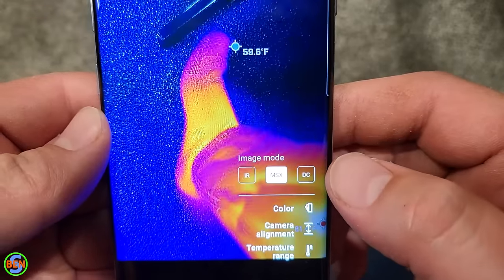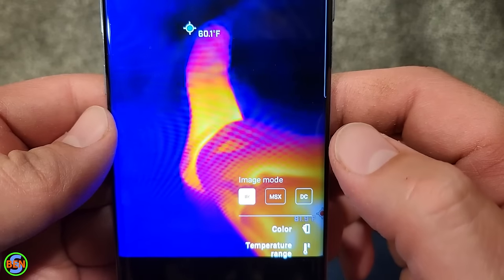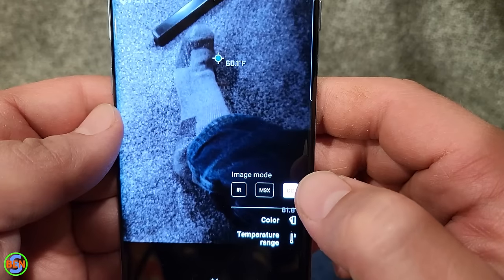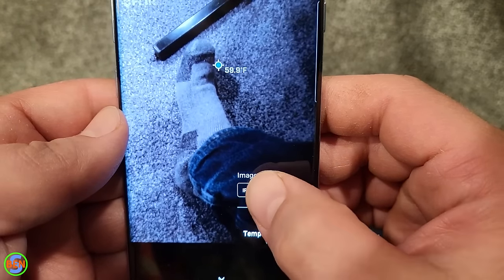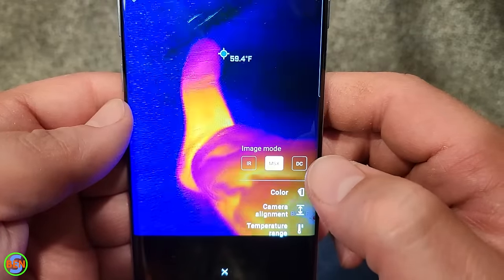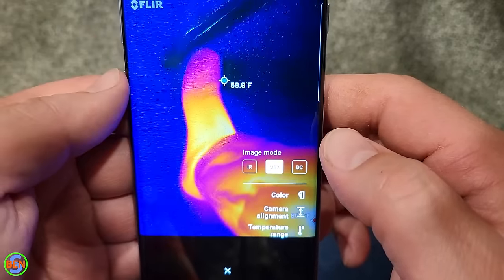You can also change the image mode from MSX mode to just infrared — you can see how it's more blurry using just the thermal camera alone — or you can look at the depth camera (DC) mode, or use a combination. Now the alignment looks really nice, and it would have looked a lot better if I had done that before taking all that video.